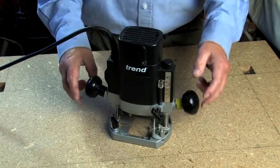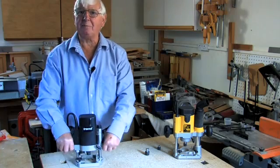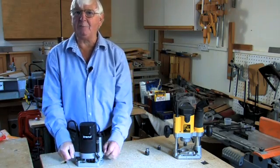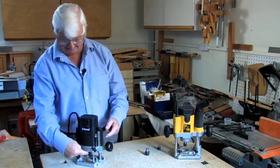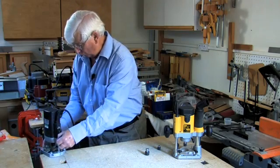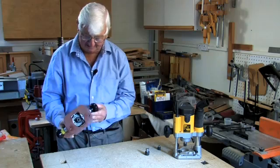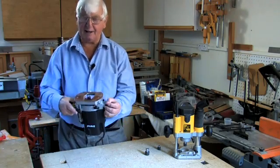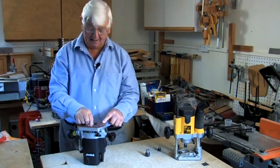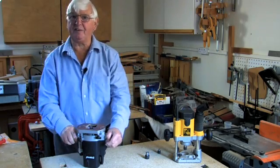Manufacturers of routers always quote the plunge in terms of how many millimeters the body goes up and down on its plunge legs. In this case the handbook tells you it plunges 50 millimeters. That's interesting because it tells you how long a cutter you can accommodate without it sticking out when you release the plunge. But I'm more interested in how deep does the collet plunge when you fully plunge the router - and in particular, does the collet come through the base? For table routing you have the thickness of the insert plate between your workpiece and your router, and if your collet can plunge a few millimeters through the base, you can get back some of the depth of cut you lose.